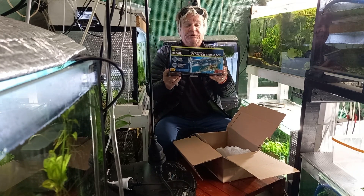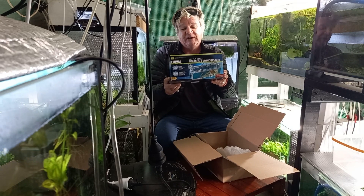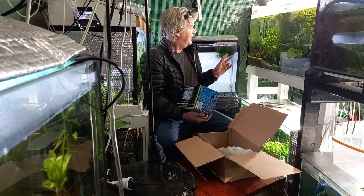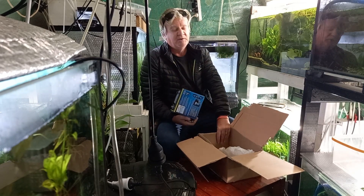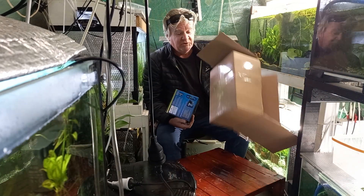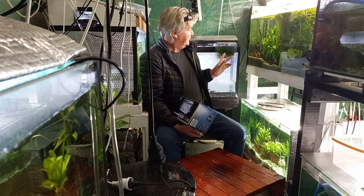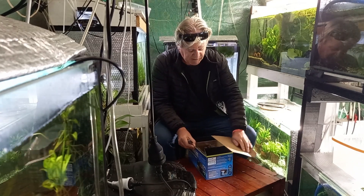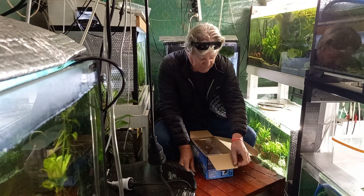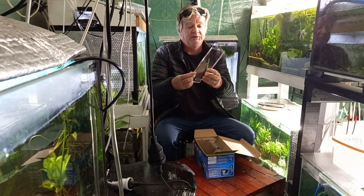Hoping it's gonna be a good multi-chamber holding breeding box. This old one here I only ever really use — I don't think it's good for guppies or livebearers, it's not fair on the fish. I only use it for bristlenose catfish eggs.